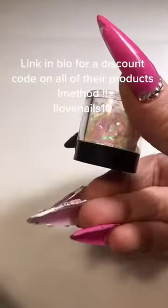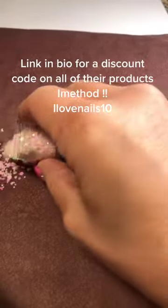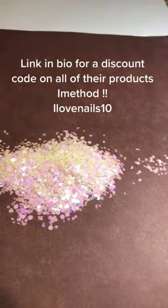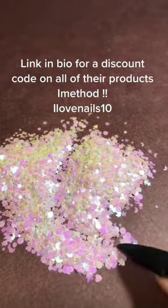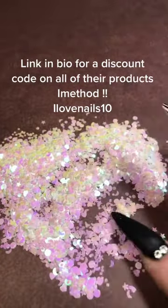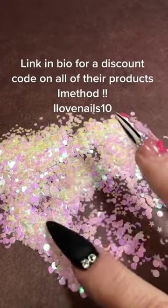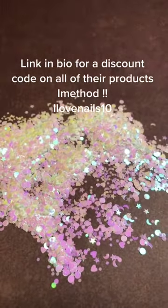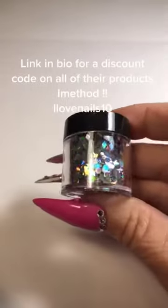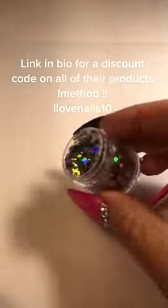This one is like an iridescent, pinkish looking mix of beautiful stuff. There's stars, there's little moons, there's different size circles. You could always spread this out on your table and pick things out individually for certain designs, which is probably what I'll do if I'm not using the whole mix.